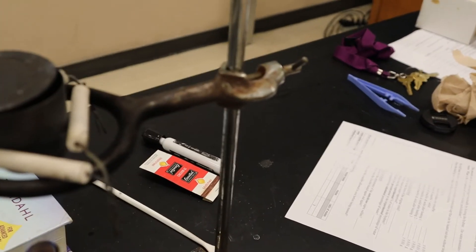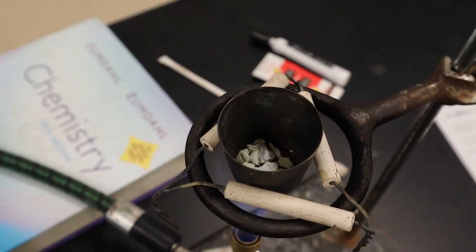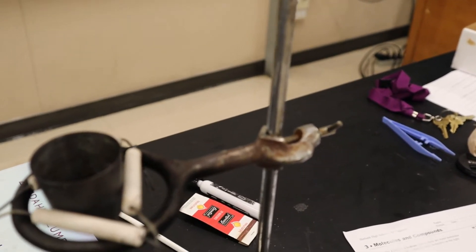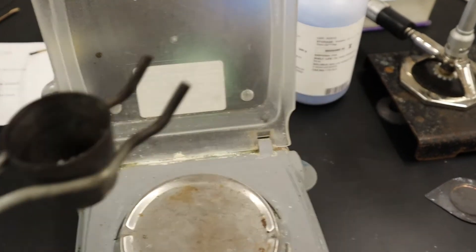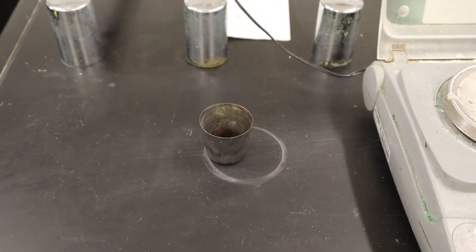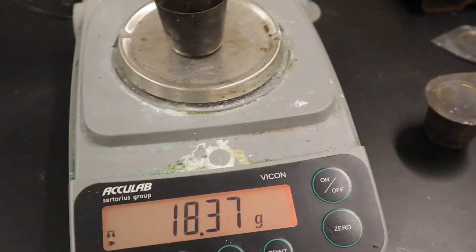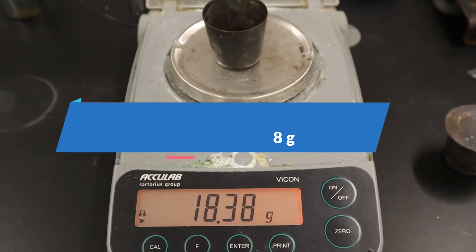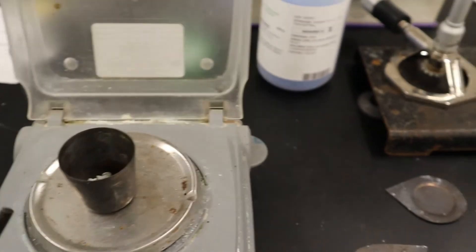I've been heating it for a while. Now I look and it's almost all white. I'm going to take it out with tongs and set it down briefly on the heat-resistant table to let it cool for just a few minutes. Then I put it on my scale and get 18.38 grams — that's the mass of the crucible plus the solid after the first heating. I make a note of that.